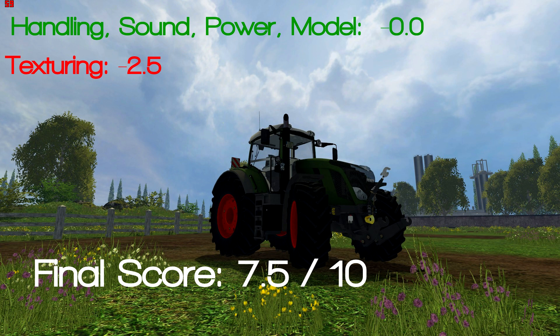Thanks for watching this quick review of the Fendt 828 Vario Pack, and until next time, I'm Shadowbox — have a good one guys.